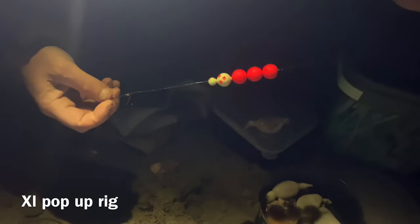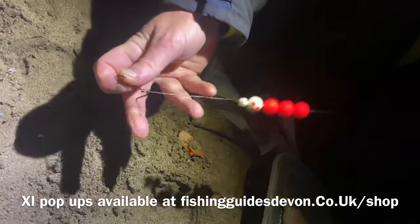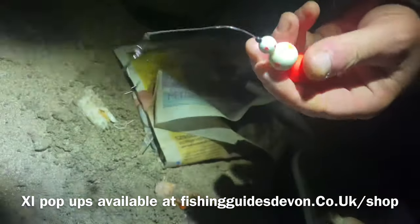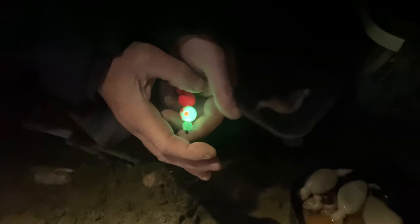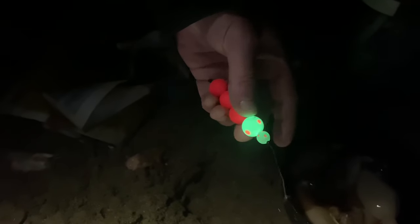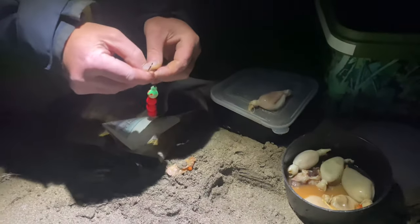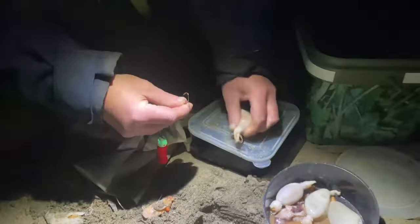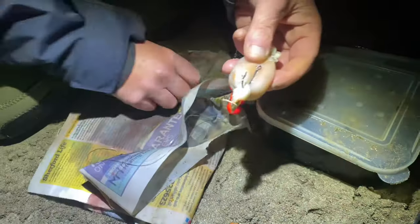I'm getting absolutely murdered by the crabs out there, so I made this up the other night at home. It's an XL pop-up and these ones glow in the dark. It's like half glowing, half not — like a snowman. Snowman rig! I've got a panel there with these ultra-sharp daggers, and I'm just going to mount that one in right under the neck where I've tied it — really easy.